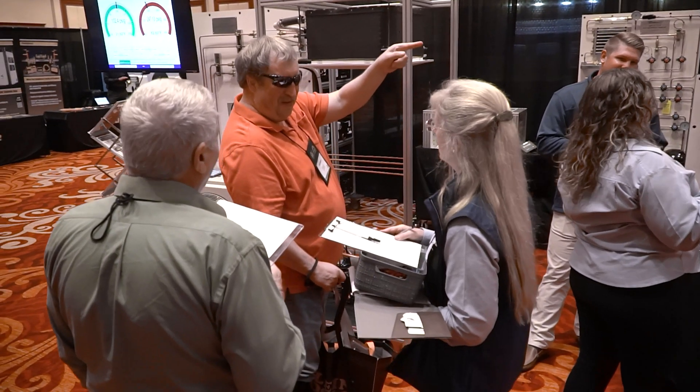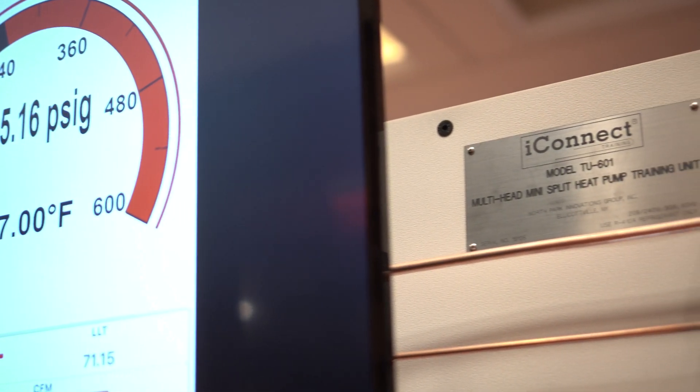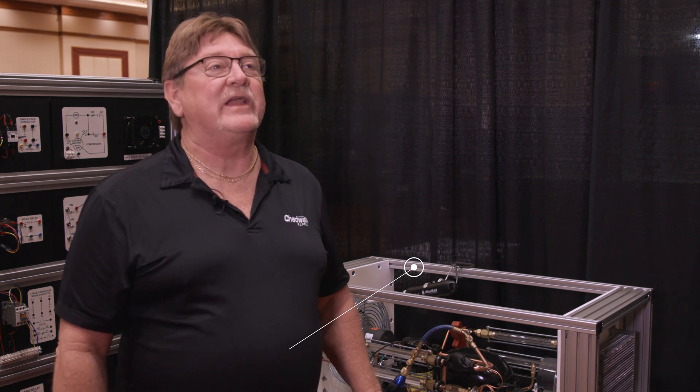Not having the full understanding of what's really happening inside of a system until I started seeing this thing in operation really gave me a whole new way to look inside the system.